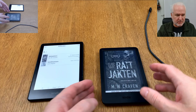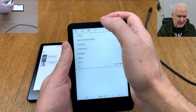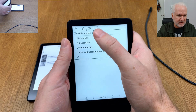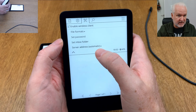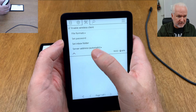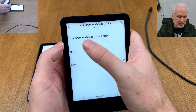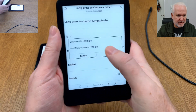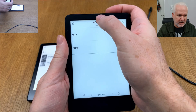Now I'll do the same on my Kindle Basic 2. First let's check the settings to make sure the right folder is configured. The file formats are set the same way. Notice the server address is set to Automatic — I didn't mention this before, but with Automatic it will find your Calibre server automatically. For the inbox folder, long-press the Books folder and choose it, just like before.